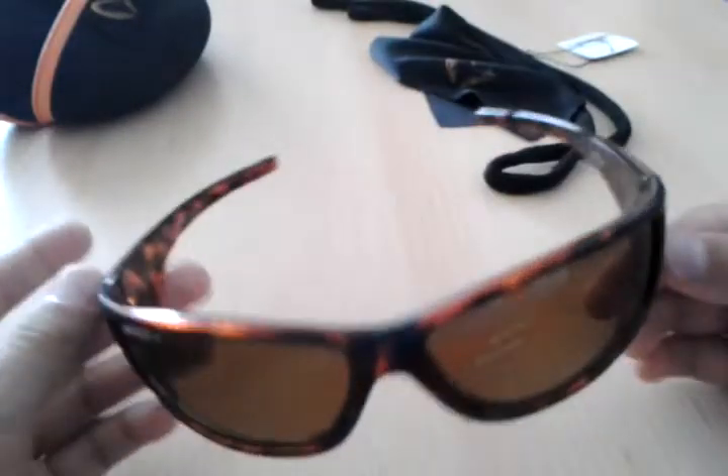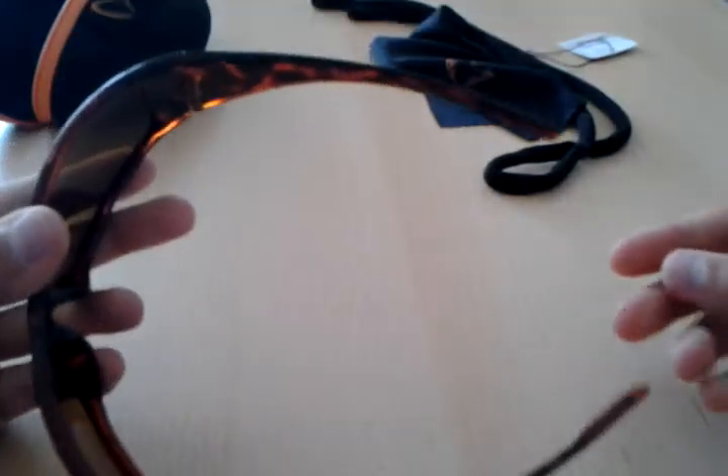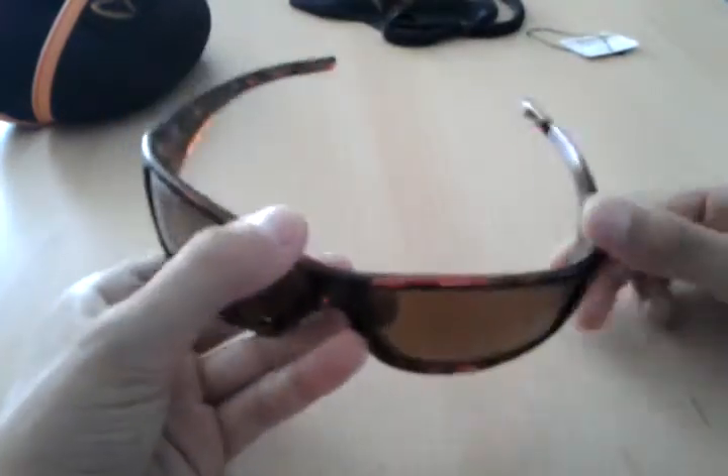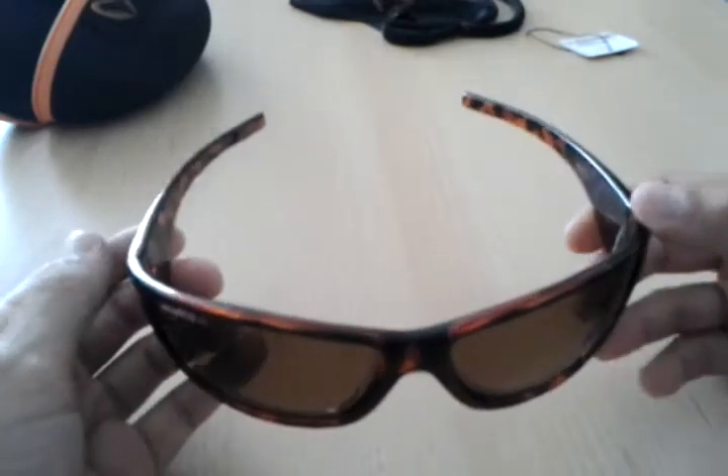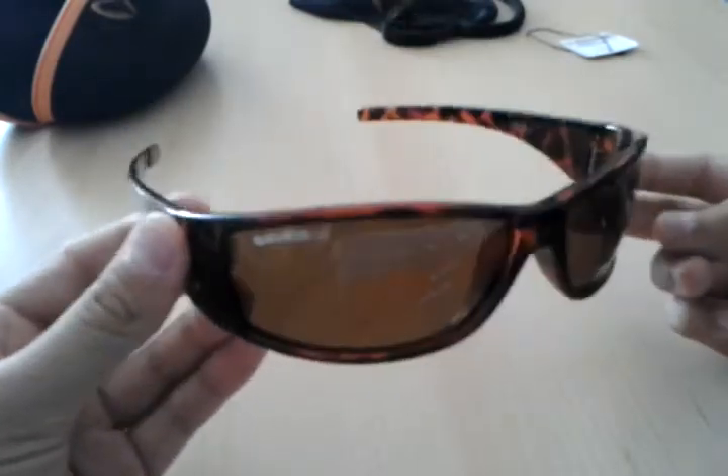These are the glasses overall. They fit really well to me. Just so you can see the bend on these things — they're really nice and they fit me well. I don't know will they fit you well, but awesome glasses overall.